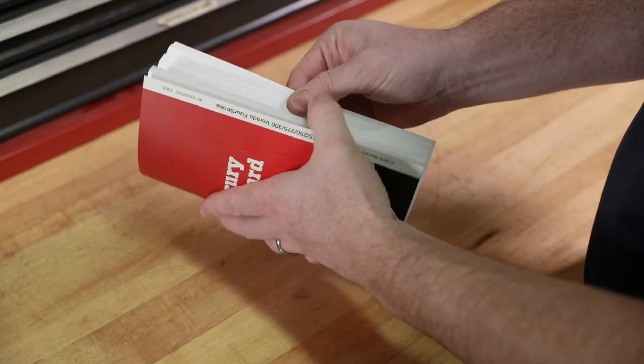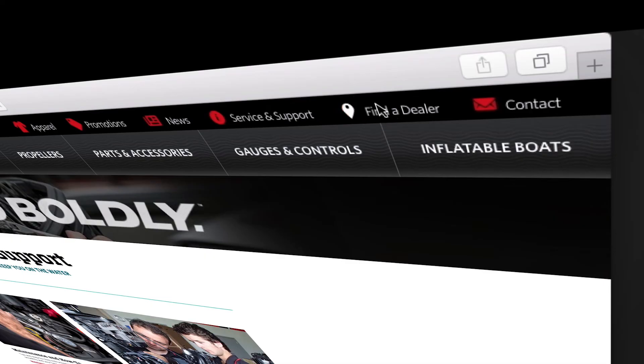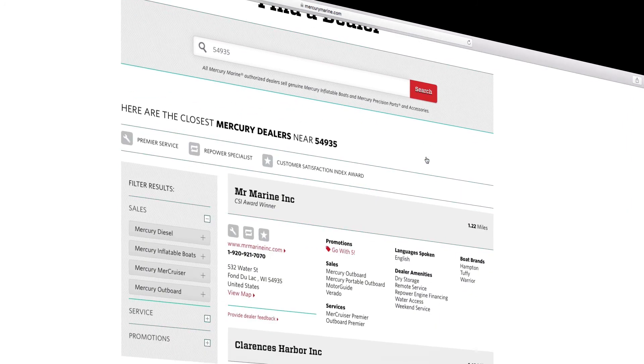To find out more information on changing the fuel filter on 40-60 horsepower Mercury outboards, refer to an owner's manual or visit mercurymarine.com and click on the dealer locator tab.